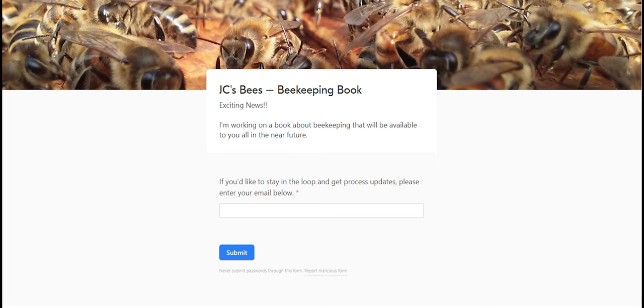I've got some exciting news — for a few weeks now I've been working with some people to put together my very first beekeeping book, and it will be available to you all in the near future. If you'd like to stay in the loop and get progress updates, I'll leave a link down in my video description. It'll take you to a form where you enter your email address and answer a couple of questions, and from there you'll be updated with book progress as it becomes available.